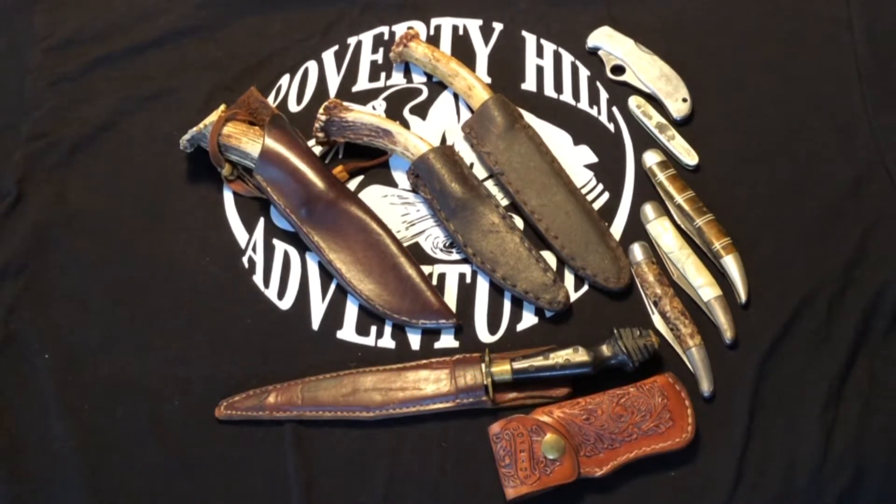Welcome everybody to part three in the 'What's in the Knife Case' series. In this video we're going to look at 10 knives from the knife case. So let's get started.